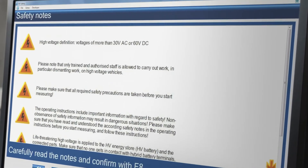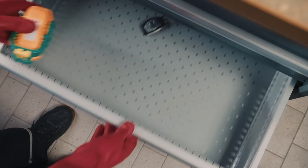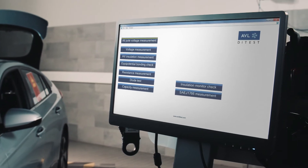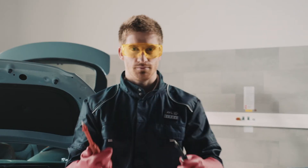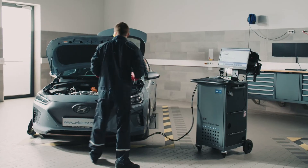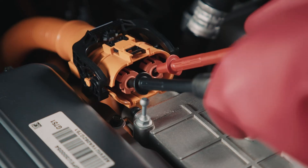All steps are shown on your notebook, while the results are recorded in the background. First, we make sure that the vehicle is voltage-free. Our instrument was designed to carry out all relevant measurements to see if the high-voltage system is no longer live.